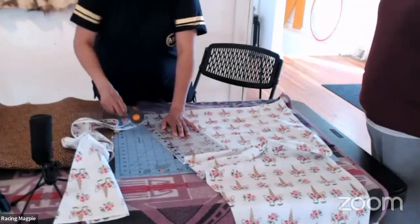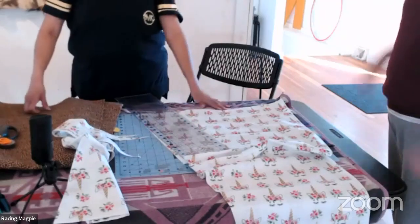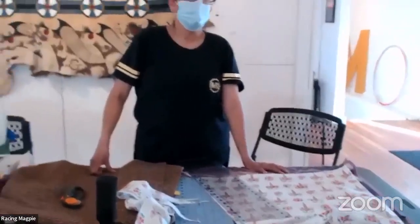For little girl skirts, you need much less fabric. It depends on the measurement. Toddler skirts can even use fabric scraps depending on the size of the person you're making the skirt for.